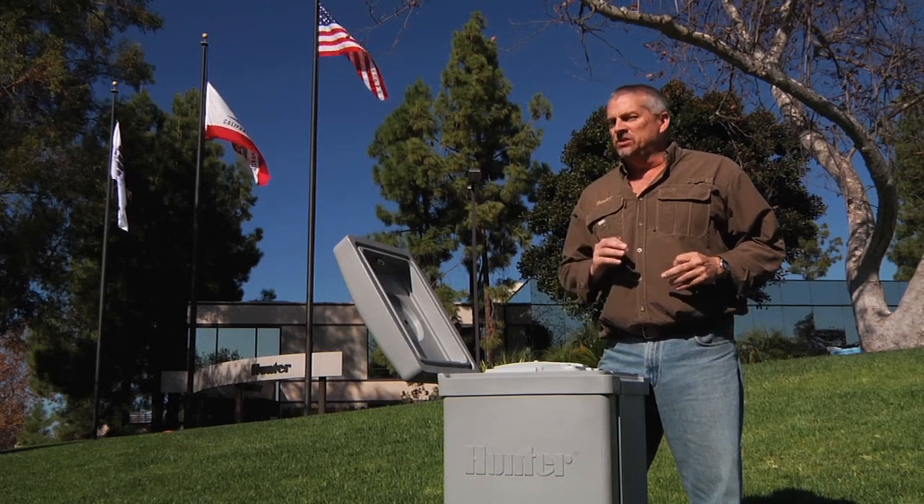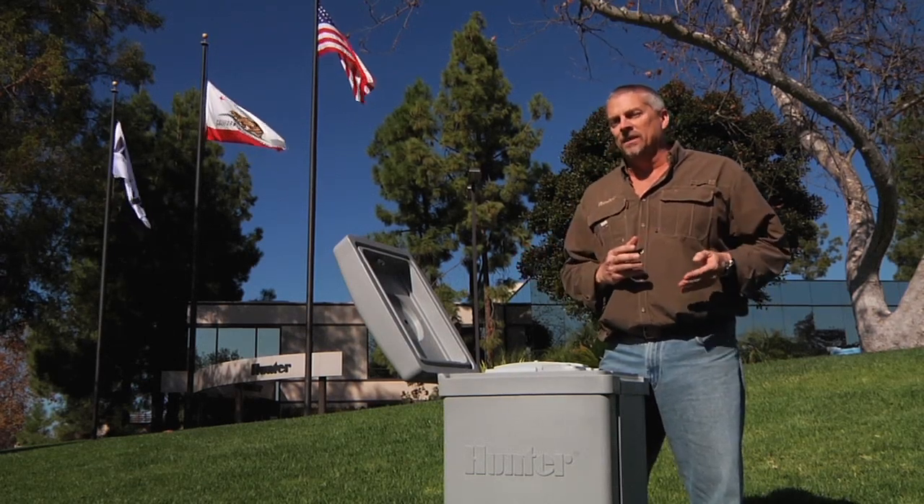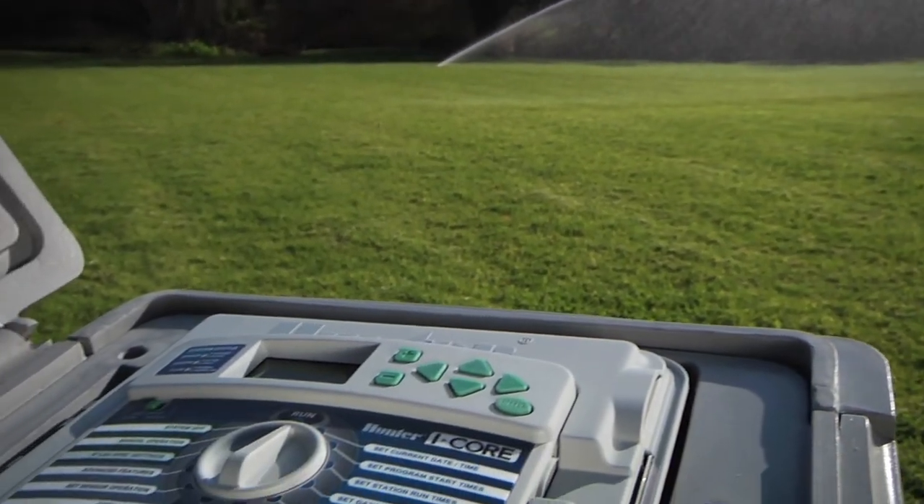The water adjustment and region should only be changed if all the stations need more or less water. If it's only a few individual stations, simply add or subtract run time for those zones individually.